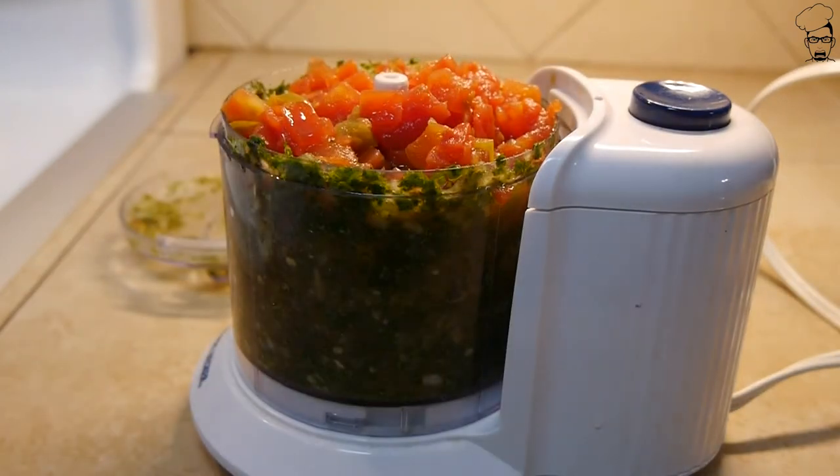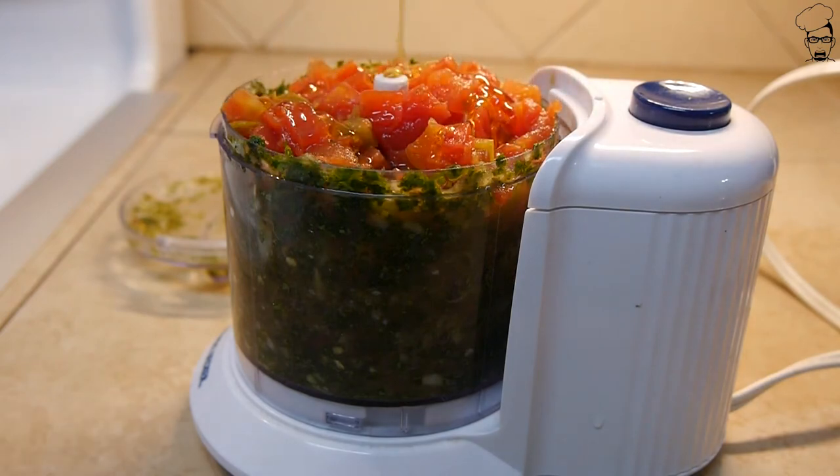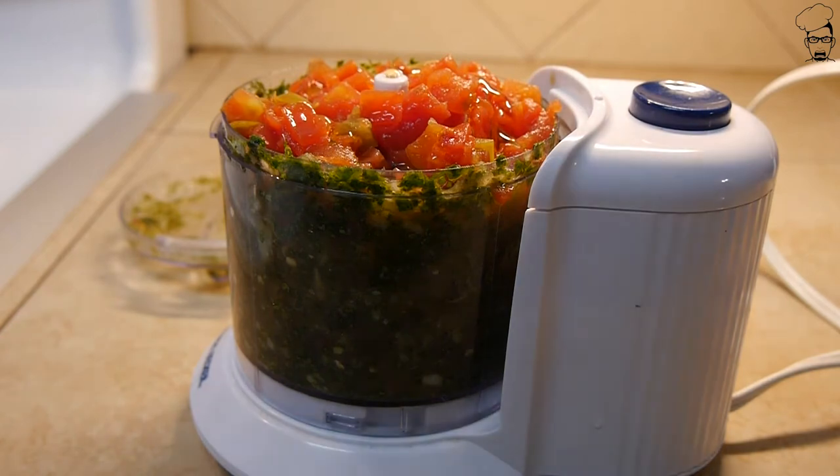We're going to add some honey — eyeball it, about this much. That's how much we're going to use.